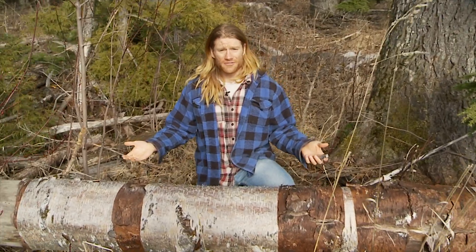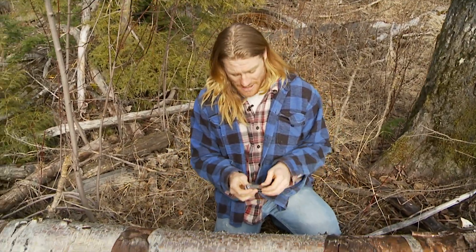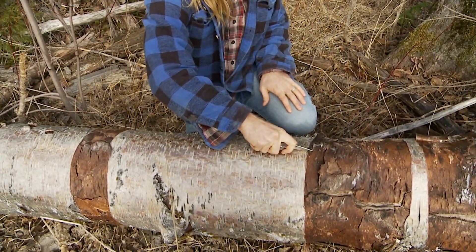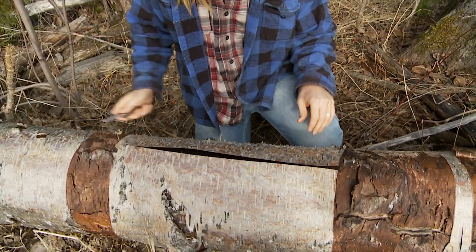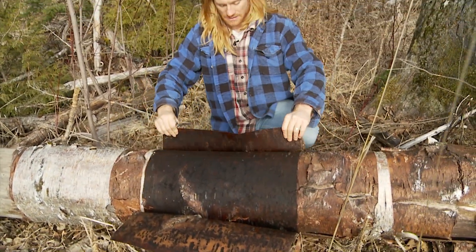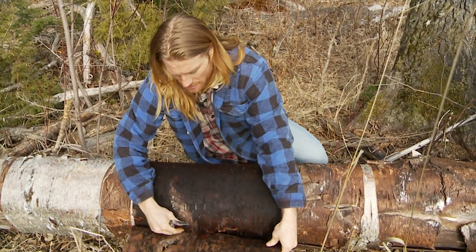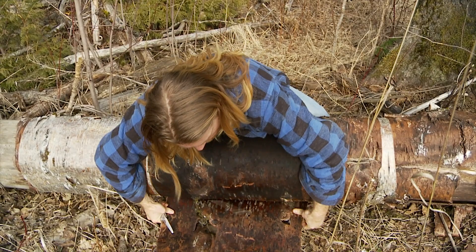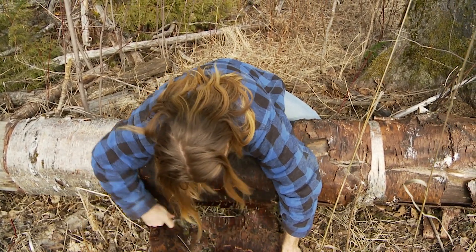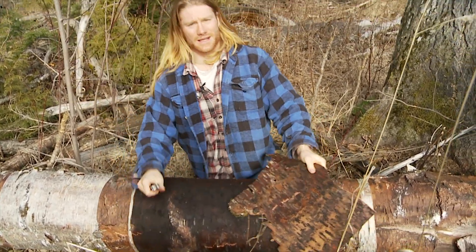So we found ourself a birch tree. It is dead, so we're not harming a living tree. And now we found a good section of bark. All we do is cut the bark off and gently peel it into the square that you're going to be using.